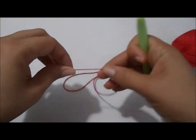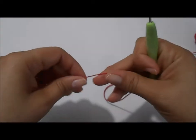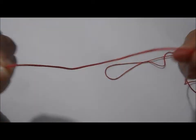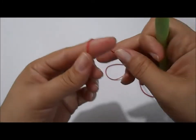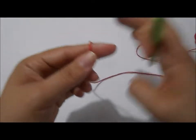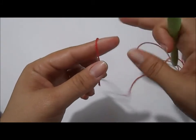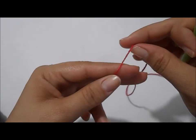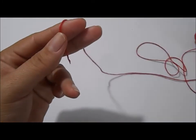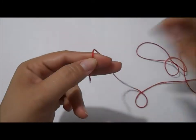Vamos começar o brigadeiro pela base. Com a linha vermelha, eu vou fazer um anel mágico. Eu acredito que muitas pessoas têm dificuldade em fazer esse anel mágico. Quando comecei a fazer amigurumi, minha maior dificuldade foi aprender o anel mágico. Existem várias formas de fazer, vários vídeos na internet, mas eu vou mostrar aqui para vocês como eu faço.